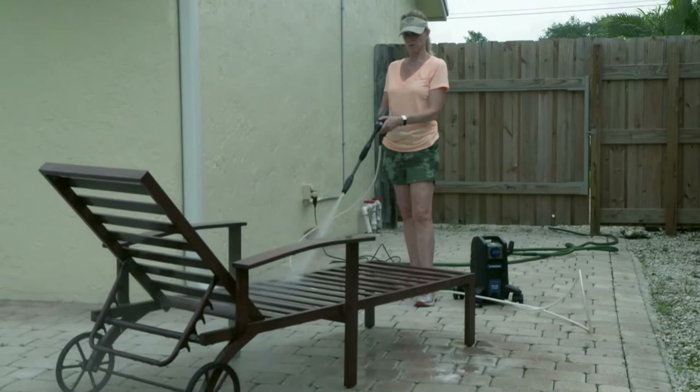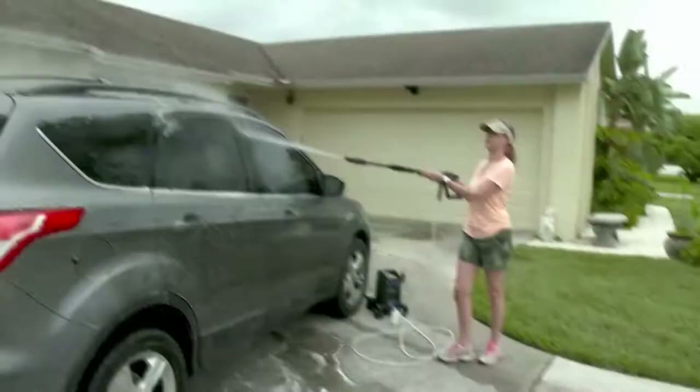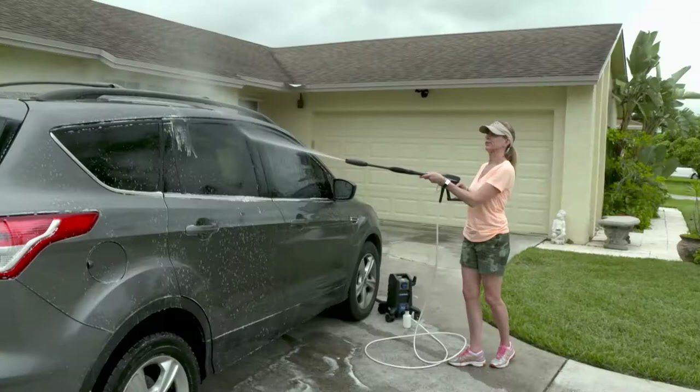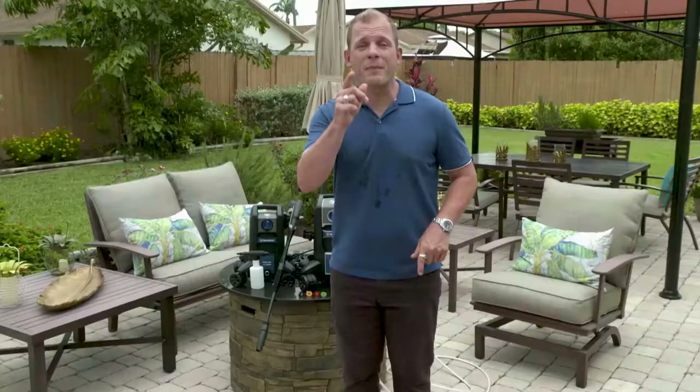Now as a contractor and a homeowner, my secret weapon is a pressure washer. They're super versatile and there's a lot of options out there — whether you're looking to prep to paint, clean your driveway, or just simply wash your car and spray off the cobwebs. There's an option out there for you. Today I'm going to cover all those to make sure you get the right machine for the job.